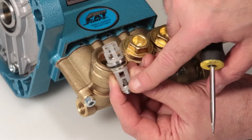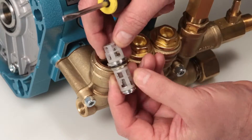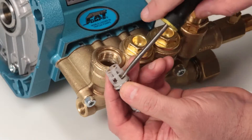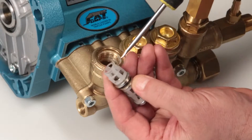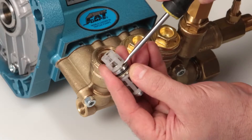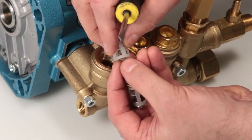If servicing or inspecting the valve assembly, begin by reaching through the discharge spring retainer above the discharge valve using a flat tip screwdriver. Twist to create separation between the spring retainer and valve seat. Next, place the tip of the screwdriver between the spring retainer and valve seat and twist to separate.